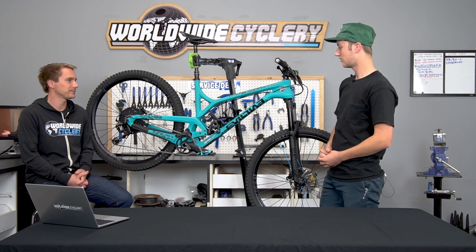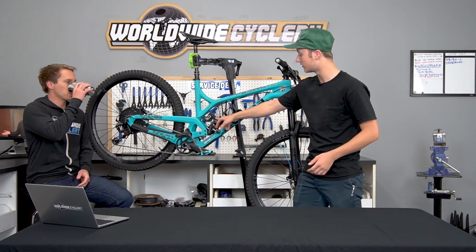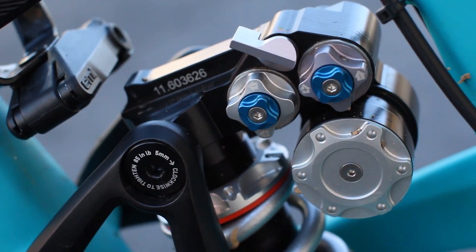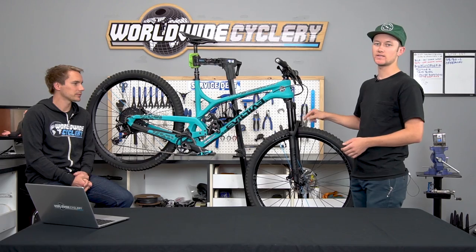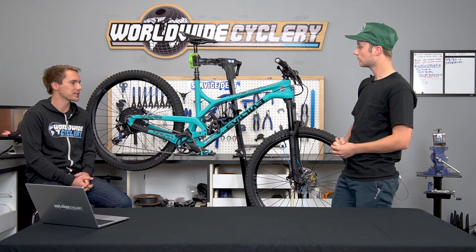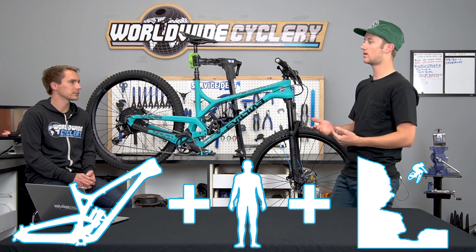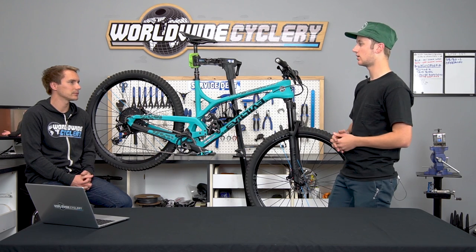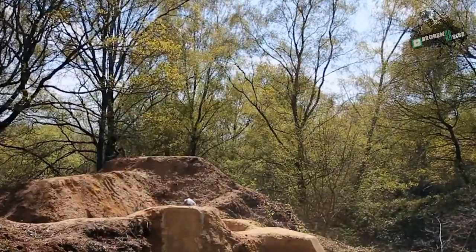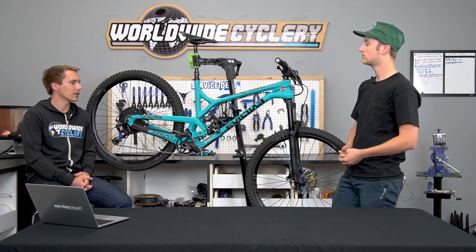So give us a rundown, Liam. All right, so like Jeff said, we have the Evil The Offering frame. It is running the Push 11-6 shock — the shock is tuned for the bike and for my weight. Up front we have a RockShox Pike, which also has a Push ACS3 coil conversion kit in there. For the rear shock you give Push your frame, rider weight, and riding style.